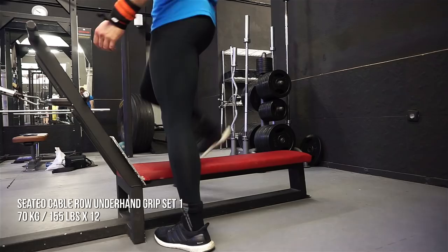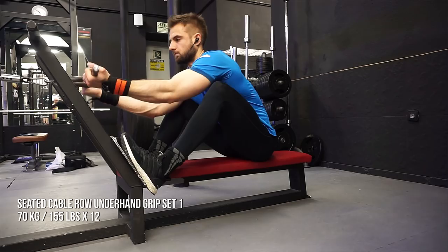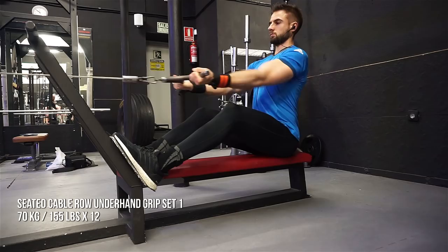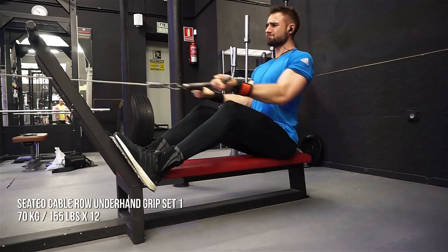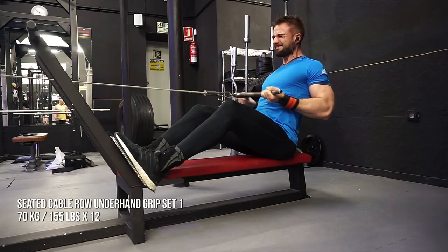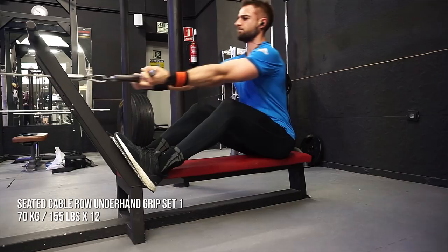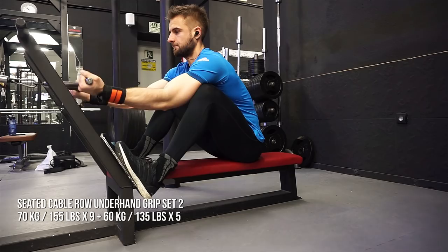I added one more movement for the back here because I felt the back needed a little bit of extra volume for this week, so I added two sets of underhand cable rowing. You want to include in your programs some form of vertical work for the back and then some horizontal work — horizontal pulling and vertical pulling. You want to include both of these variations because they work different angles and force your back to grow proportionally and become overall well developed.